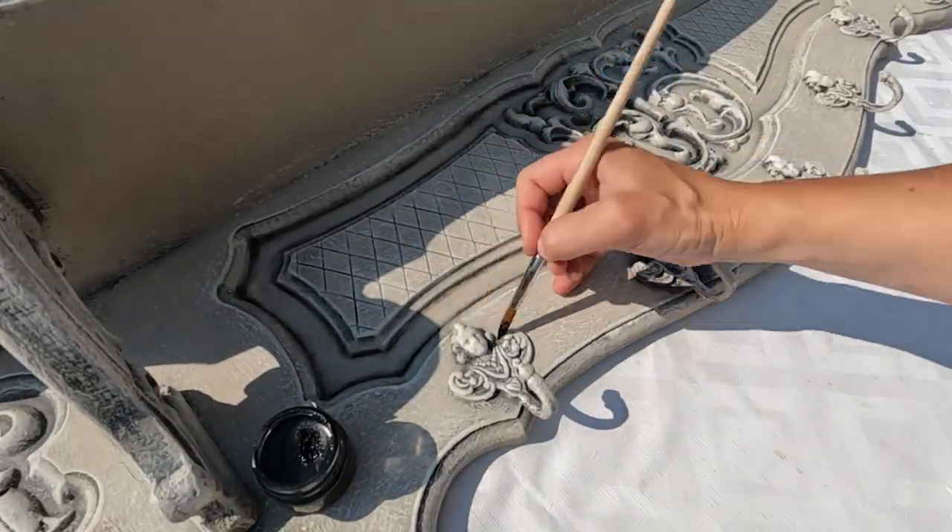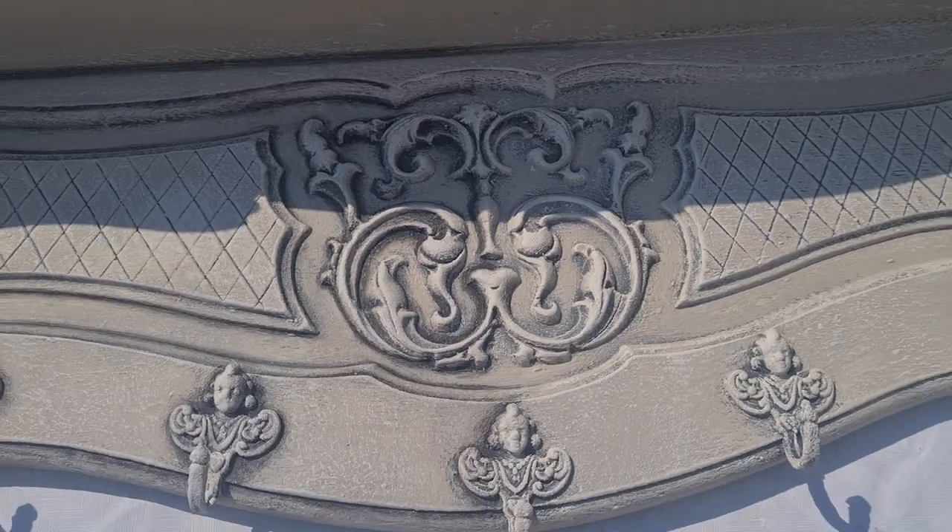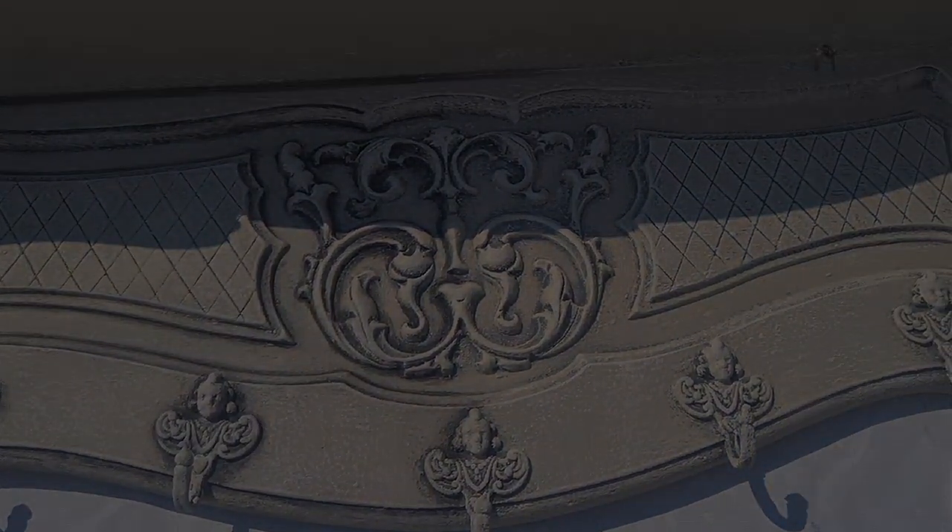In this shot, you can see the subtle difference in the left part where the black patina has been added and the right part where I've only used clear wax.